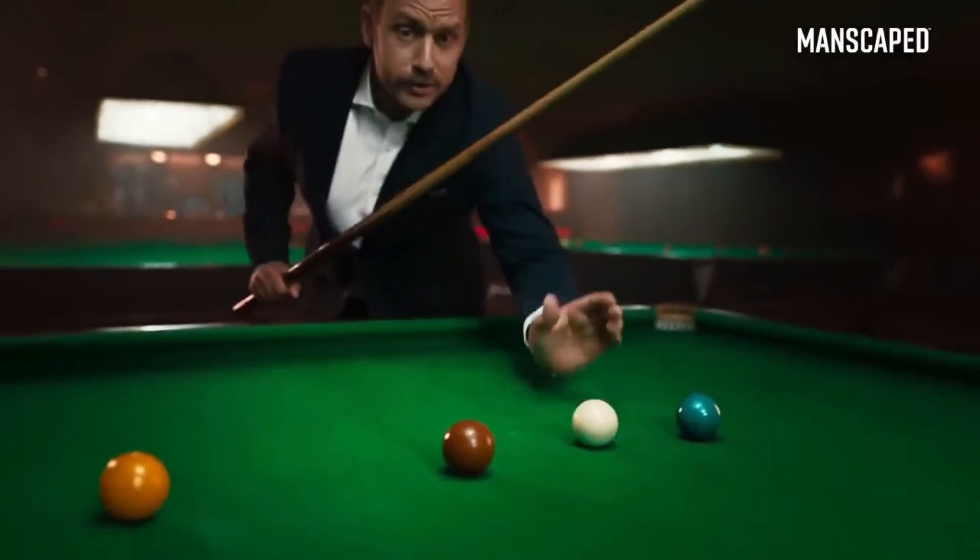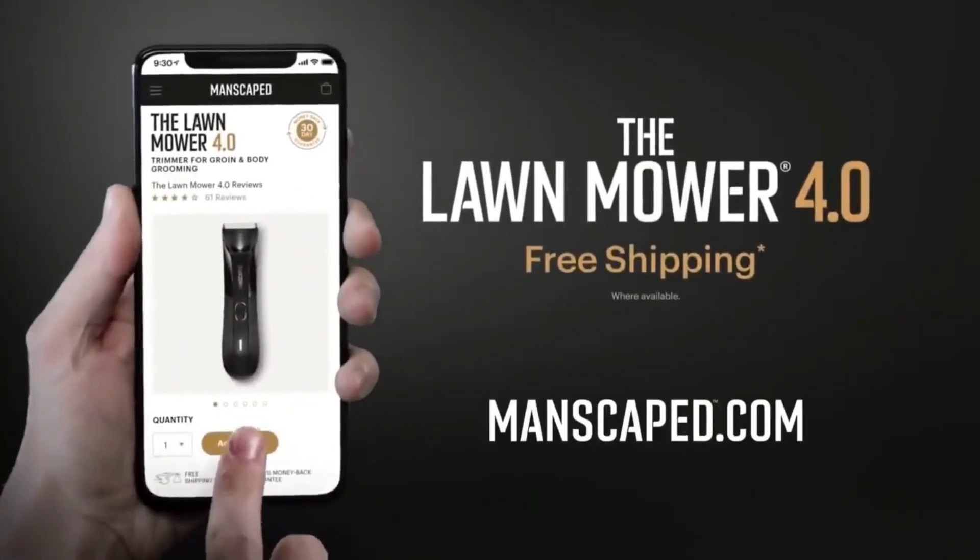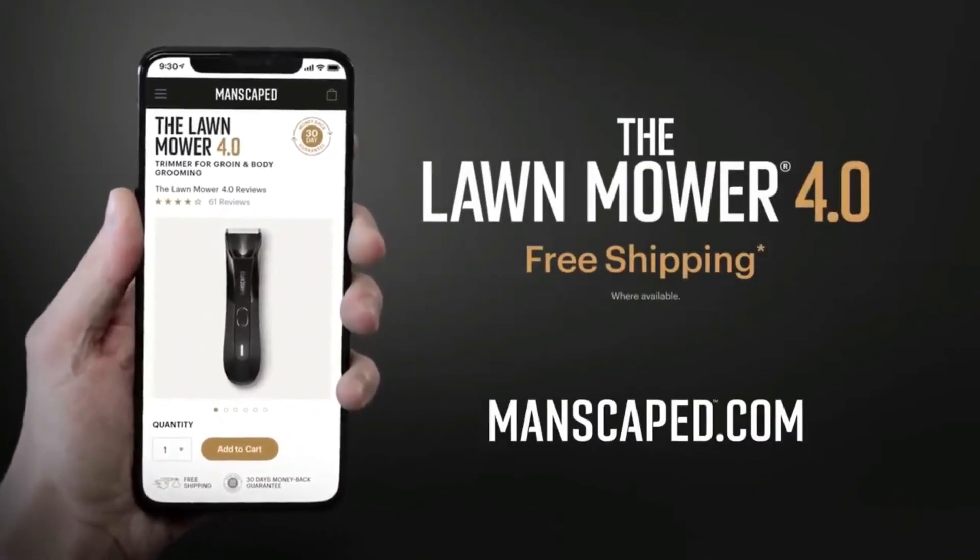Join them and use the right tools for the job. Because when it comes to balls, you don't want to muck about. Go to manscaped.com and check out the all-new Lawn Mower 4.0 and receive free shipping.